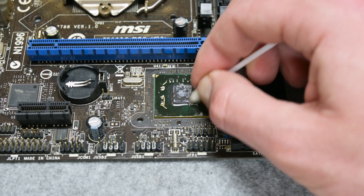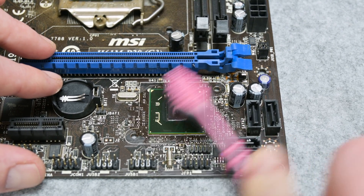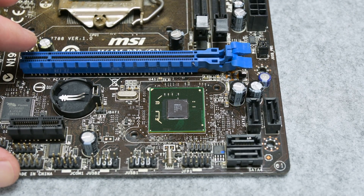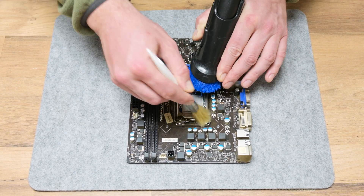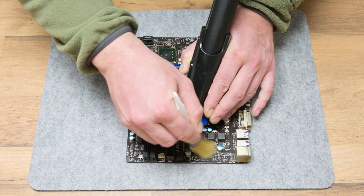To clean the chipset, I used isopropyl alcohol, cotton buds, a toothbrush, and a plastic stick. Nothing sharp or metal is recommended here. Before I move to the next steps, using a brush and vacuum cleaner, I collect the major dust and dirt from the motherboard.